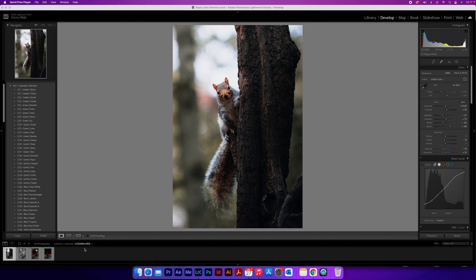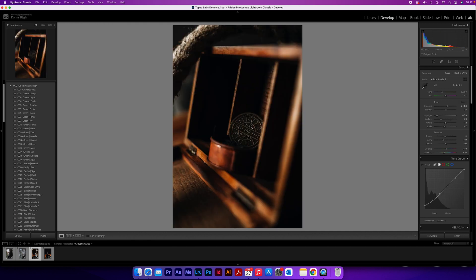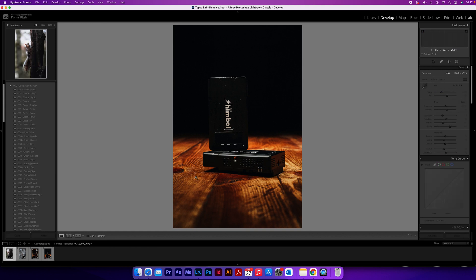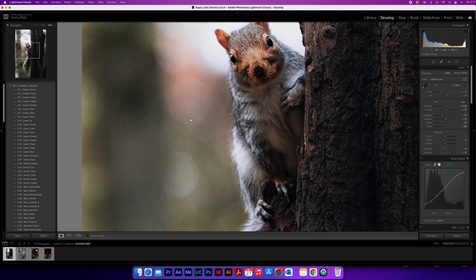Here in Lightroom I've got a few photos which I've taken in the past and all of them are at a relatively high ISO. This one in particular is 8,000, the next one is 8,000 again, and the next two I believe are 2,000 and 6,400. If you zoom in on these you can definitely see the noise in the background, especially where the bokeh is — and that is what we're going to get rid of using Topaz Labs Denoise.